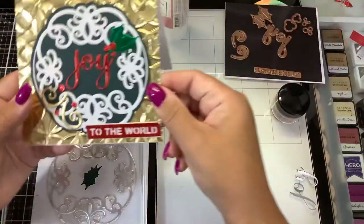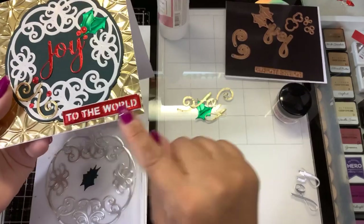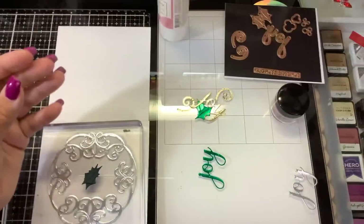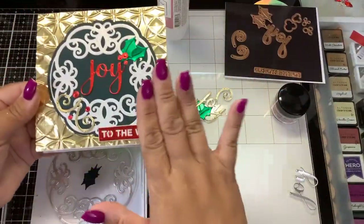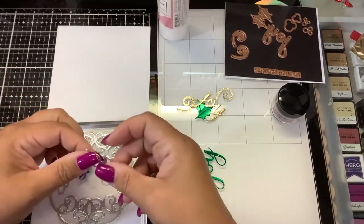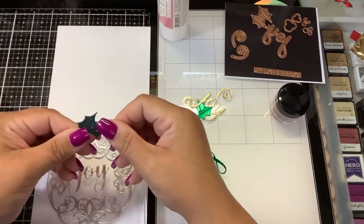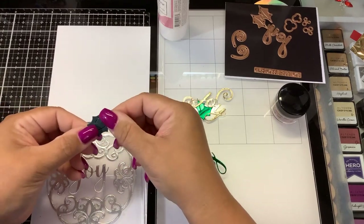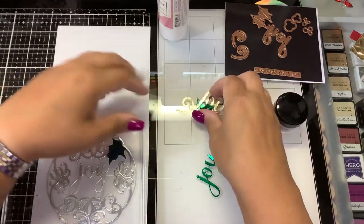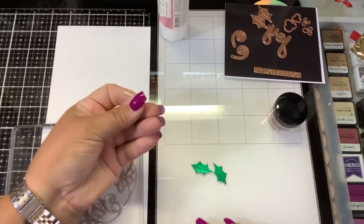Let me show this to you guys. So there's Joy, the green holly leaves, these are the little berries, and then there are these little swirls, and 'to the world'. I think we can just get away with Joy — we'll do the holly leaves and some red sequins. That way we're not overpowering the second card with all of that foil like I did on the first card. So we'll leave it as a silver Joy, and the red and green pops will come from these guys and the sequins. We'll save these for a future card.